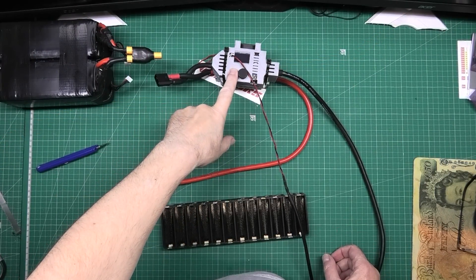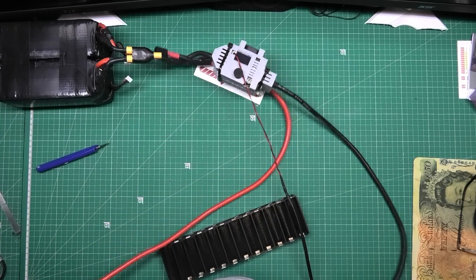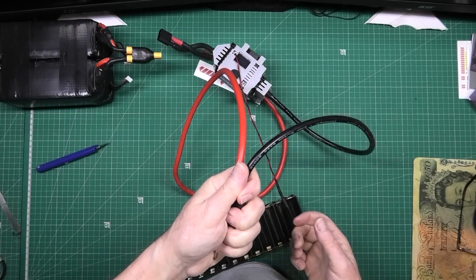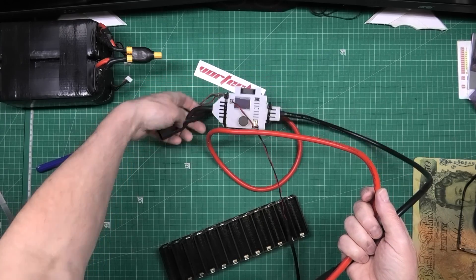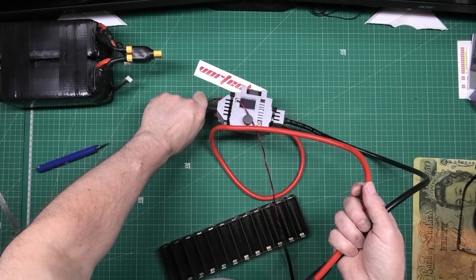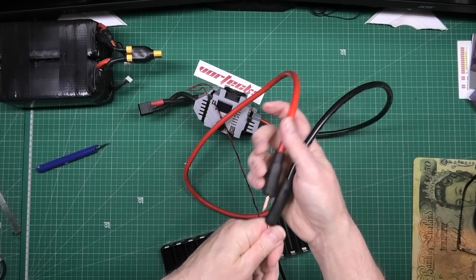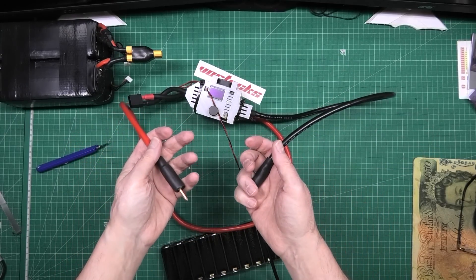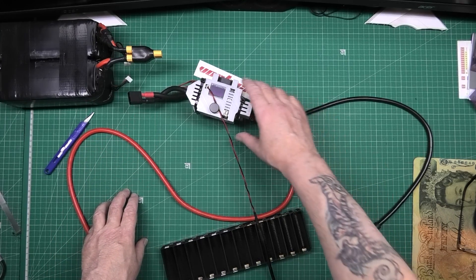Anyone who's got one of these Melectrix spot welders — just a tip. This is 6 AWG wire. Doesn't even get warm anymore. The original cable still gets bloody hot. The battery doesn't get hot, but this original wire does. If you want to increase the power, upgrading to 6 AWG will increase the power because the resistance will go down.